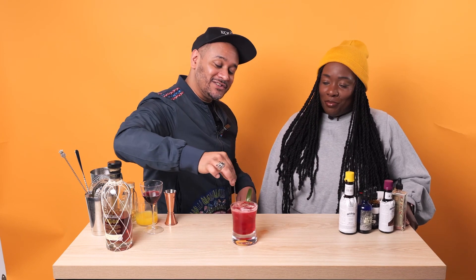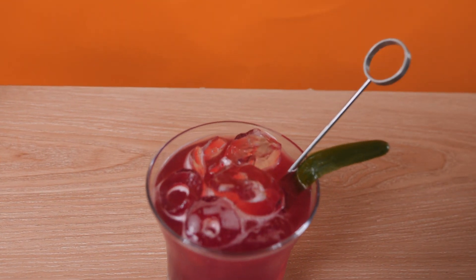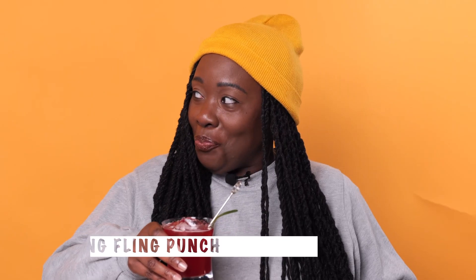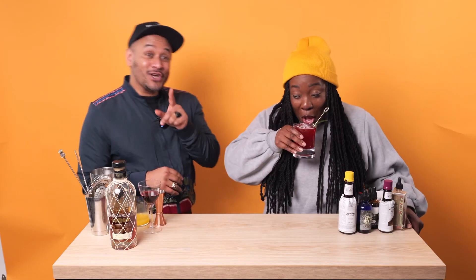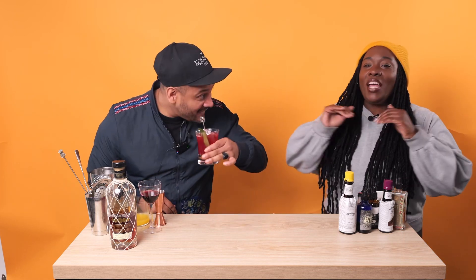We're going to stir it gently - giving Bob Marley 'Stir It Up' vibes. Everybody, we have the Spring Fling Punch and we are about to enjoy it. Going in again - which only tells you folks, sharing is caring! Can't lie, the Spring Fling Punch is definitely doing it for me.